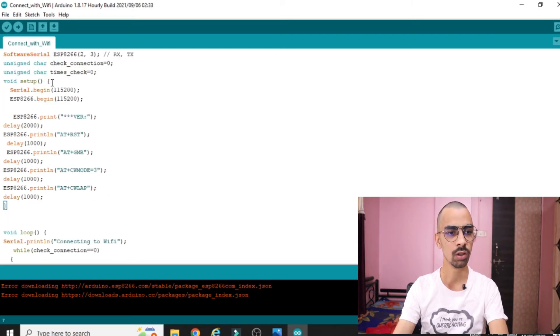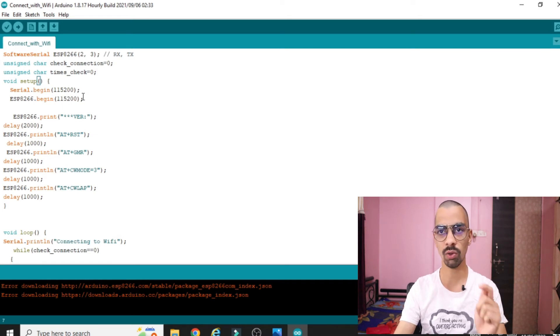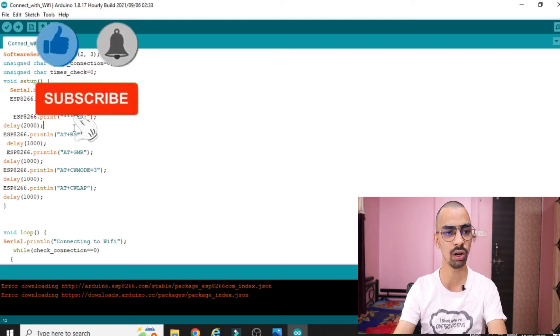The next part is 'void setup'. This function executes only once when the program starts, and it handles all configuration — baud rate and serial configuration. We set 'Serial.begin(115200)' and 'ESP8266.begin(115200)'. These two lines define the serial baud rate for both the ESP8266 and the Arduino. When you buy the chip from the market, the ESP8266 has a default baud rate of 115200, which is why we define it as 115200 here. Then there are some ESP8266 commands.